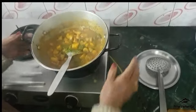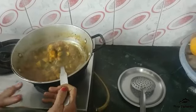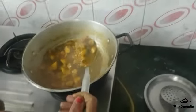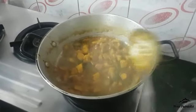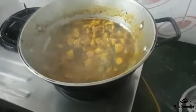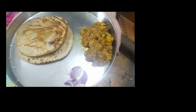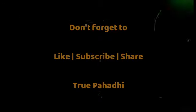What do you do with this? We eat it with roti or with chawal. It's good to make it, it's good to eat it.